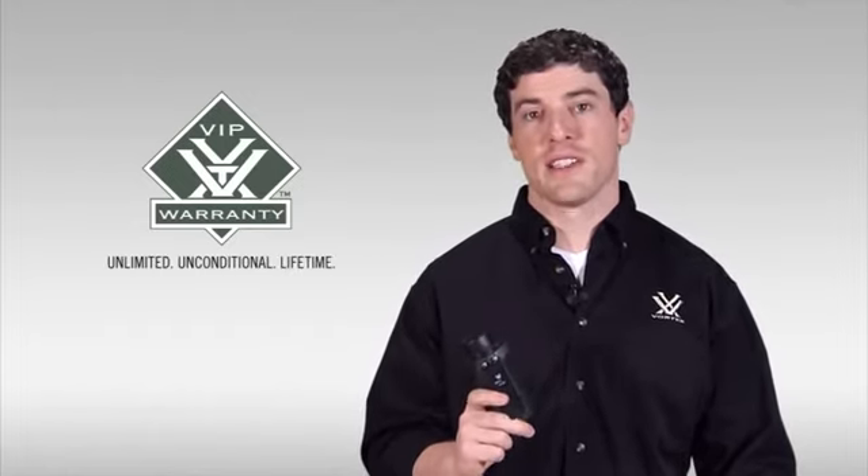That's going to cover it for the Vortex Solo Monocular. If you're looking for a small, lightweight, versatile optic for your next adventure, I strongly urge you to head down to your local Vortex authorized dealer and check out one of these today. As with all of our monoculars, the Solo comes standard with our VIP warranty, which is our unlimited, unconditional, lifetime guarantee. Thank you.